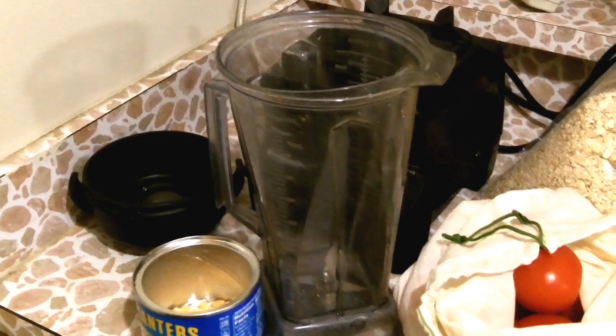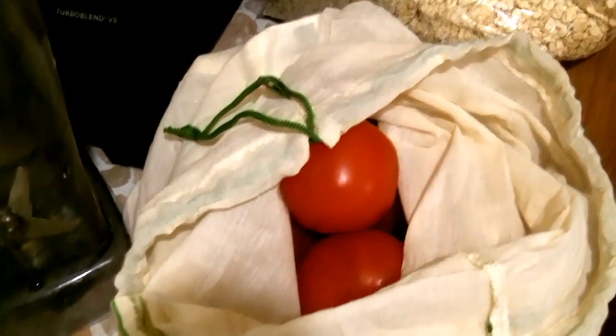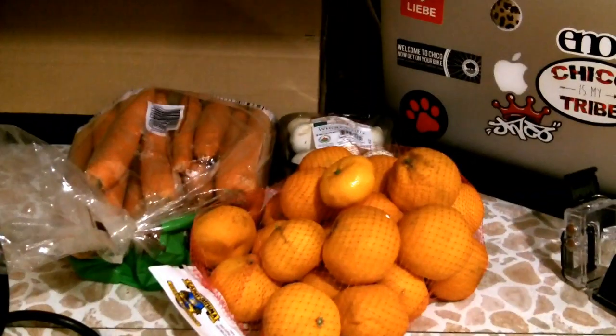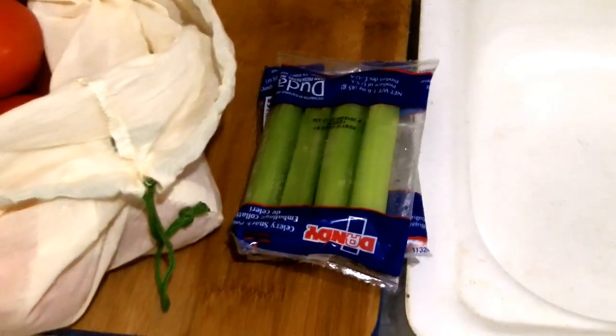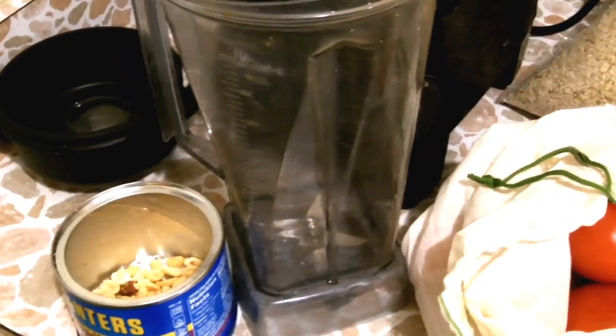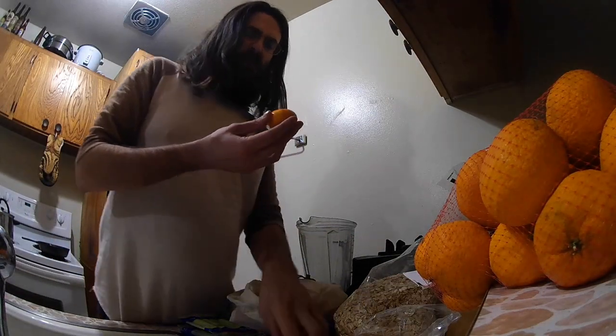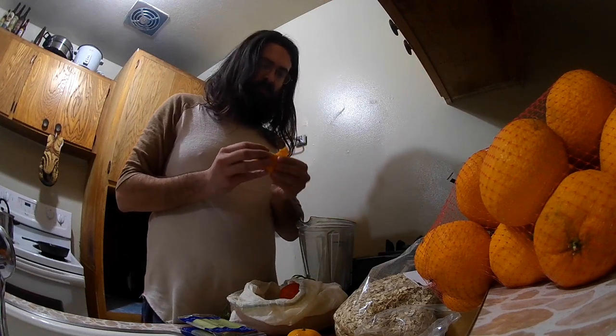So first we're going to do some satsumas, then I think we'll put some tomatoes in there, followed by carrots and mushrooms and celery, oatmeal, mixed nuts, and sesame seeds, cranberries, with some greens every so often. It's good to make them a pretty even mixture up and down. You want to start with watery things like citrus and tomatoes, just to give your blender a little help. I'm going to start loading up some satsumas. I got this one from a friend, so I'll put that in first — thank you, Joe.